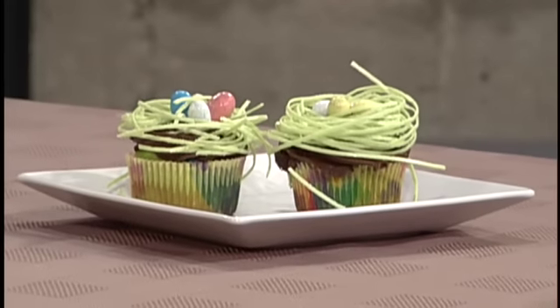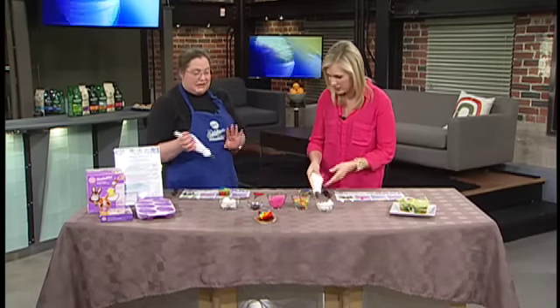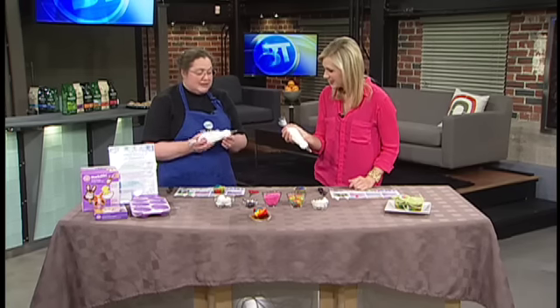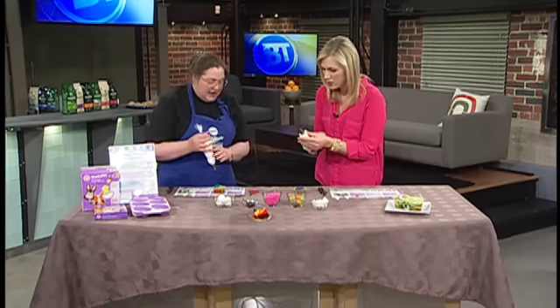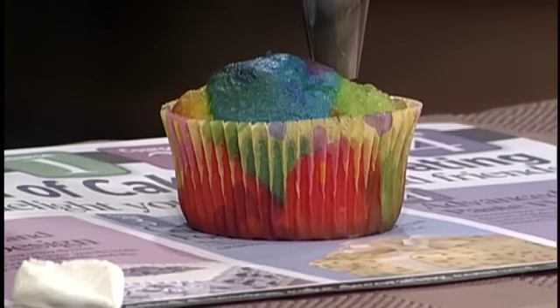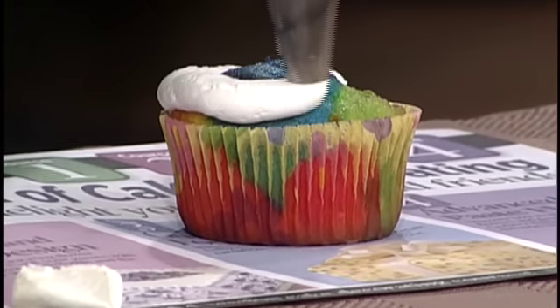So now we're gonna make a bunny — they're cute! Walk us through the process. We're gonna take white icing because we're gonna have a white bunny. We're doing basically a 1M swirl but using a large round tip just to cover the cupcake. We start at the outside edge, a little above the surface, and squeeze — it's a really fast way to cover the cupcake.